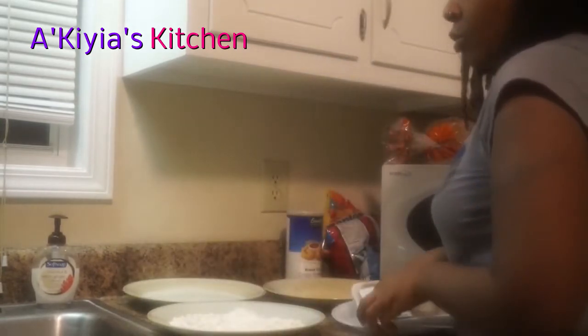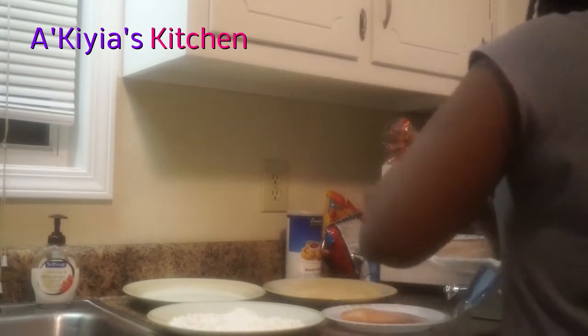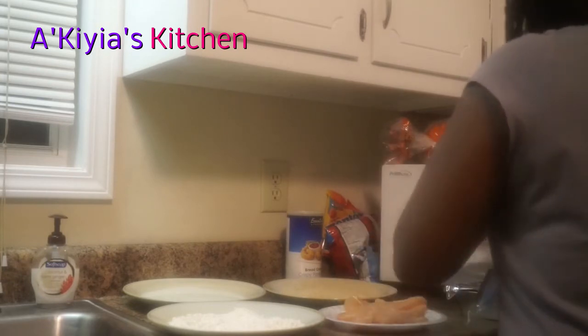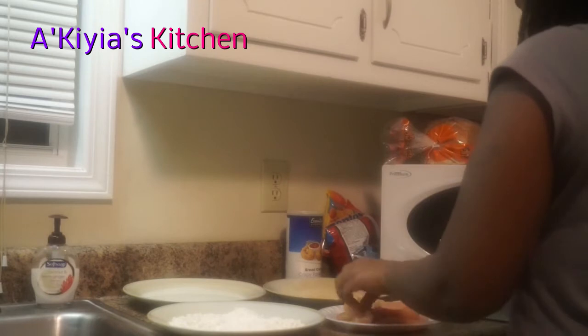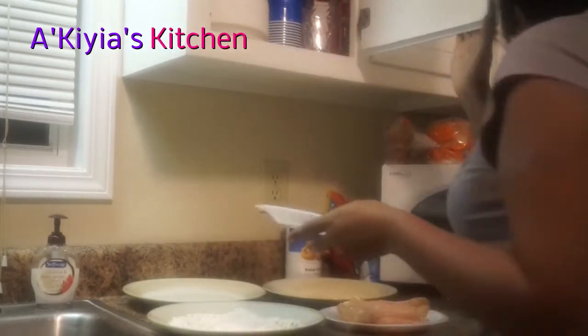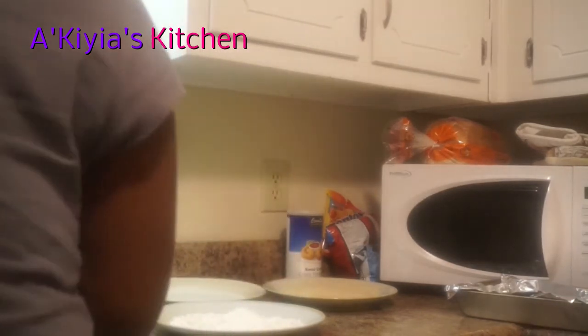First, make sure you rinse off your chicken. I got mine from Publix, but you can get it wherever. We got the tenderloin kind, but you can use thighs or wings — whichever you decide. You'll also want some seasoning. It's up to you what you use; I'll be using Lowry's seasoning. You only have to use seasoning if you want to. Rinse the chicken off and make sure you clean up as you go — you're working with meat, so you don't want to cross-contaminate anything.